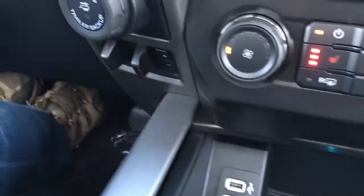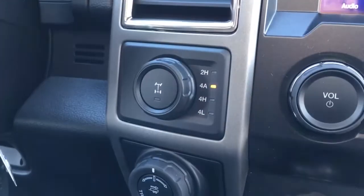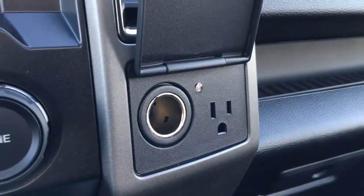There are two USB ports. Off to the left, there's the brake controller, trailer backup assist, and shift on the fly four wheel drive. Off to the right we do have two power outlets — one 12 volt DC and one AC 110.